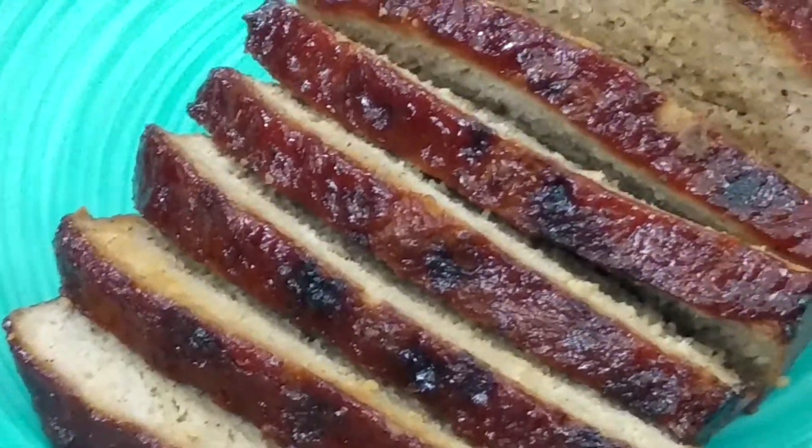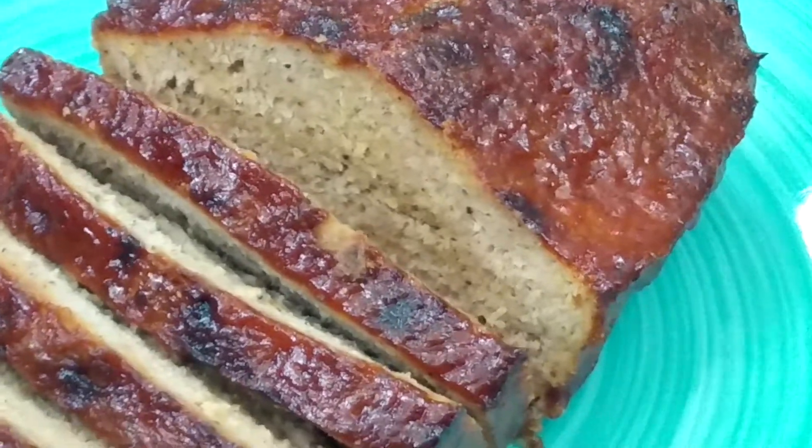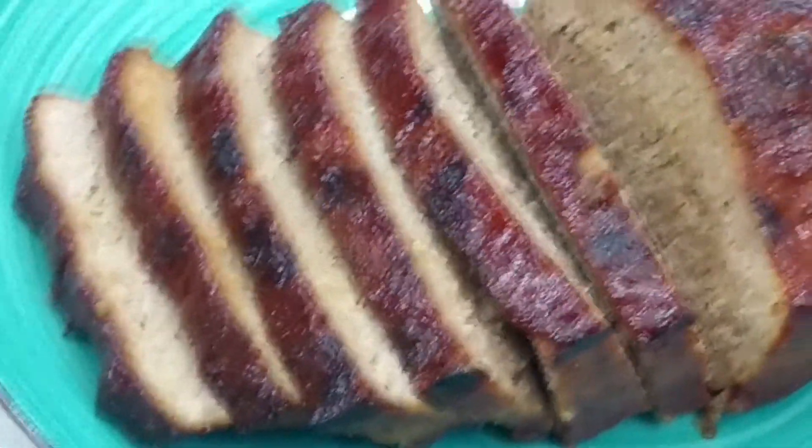Hello everyone! I hope you all are doing well. Today I'll be sharing with you this delicious meatloaf recipe. If you're new to the channel make sure to click the subscribe button and the post notification bell next to it so you don't miss out on any future uploads.